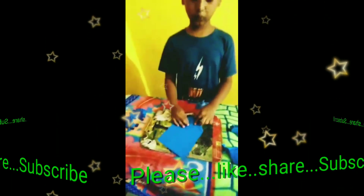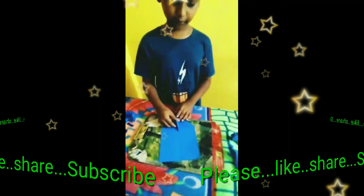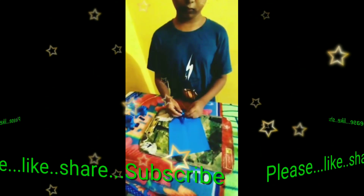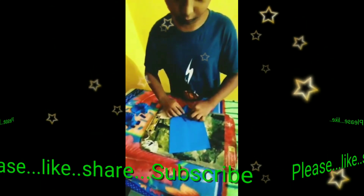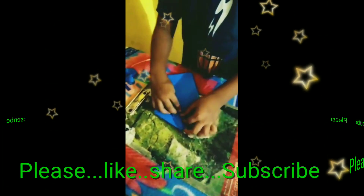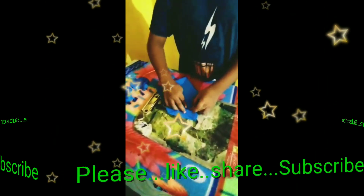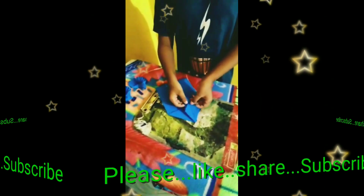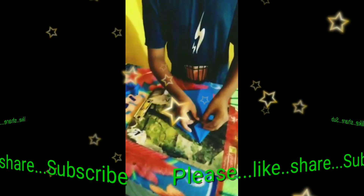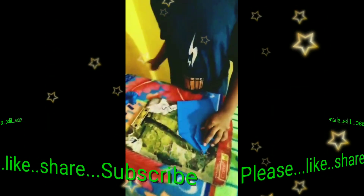Now I take one of this side and fold it down to oak. And turn it to the middle. And turn it to the middle again. And open it like this and fold it inside. Like this.